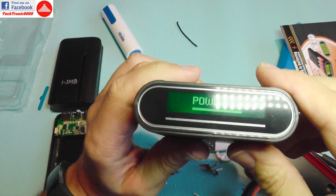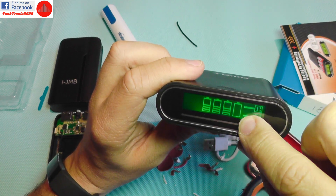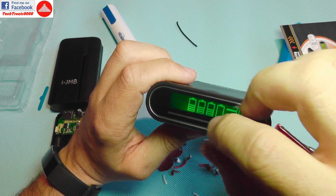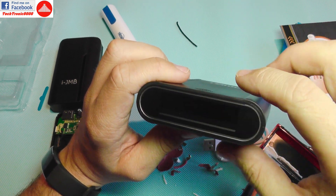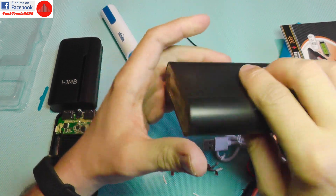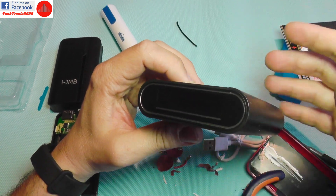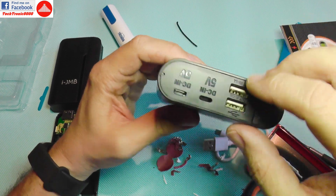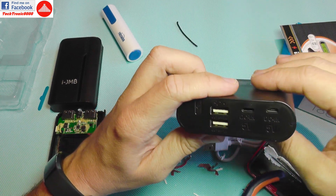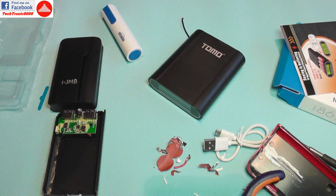The very interesting feature of this charger is that it has four completely independent circuits, one for each battery. You can use different types of batteries with different states of charge and different capacities, and this device will charge them all individually. Even when used as a power bank with mixed batteries, it will combine their output into one constant supply — effectively four independent power banks summed into one output.